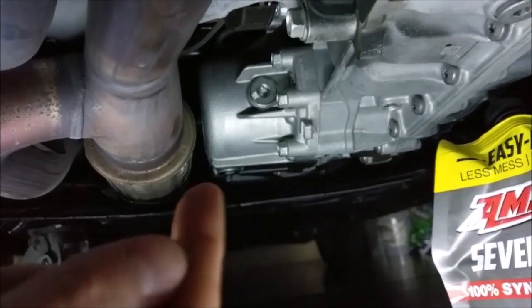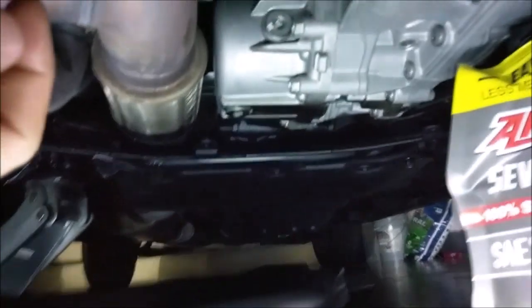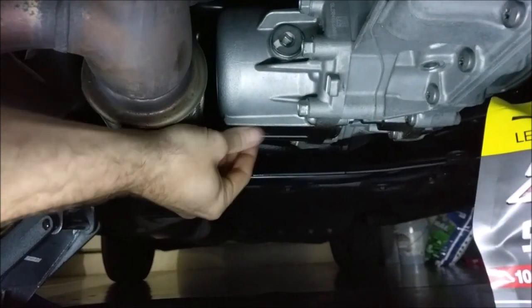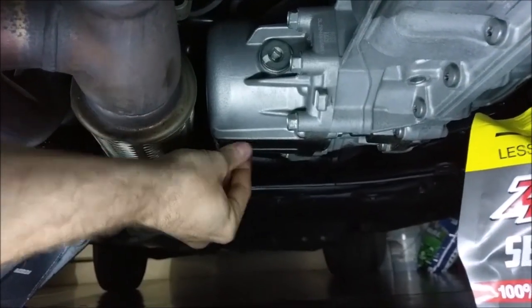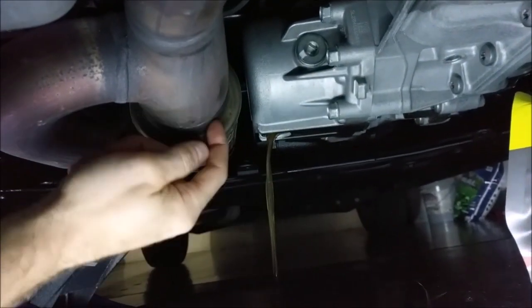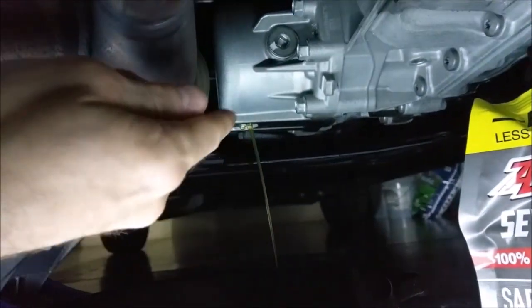Now we're going to do the transfer case. I already cracked the fill and drain loose — and hit my elbow underneath the vehicle pretty hard, so you guys didn't hear me scream on that one. Now we're just going to unscrew this plug and let that drain out. The transfer case is right next to the exhaust so that fluid gets hot — you definitely don't want to skip these changes.